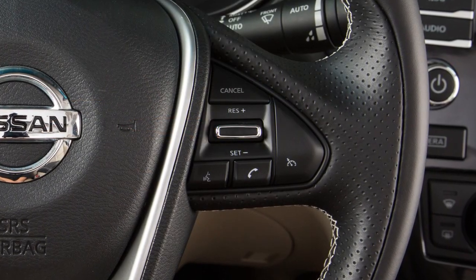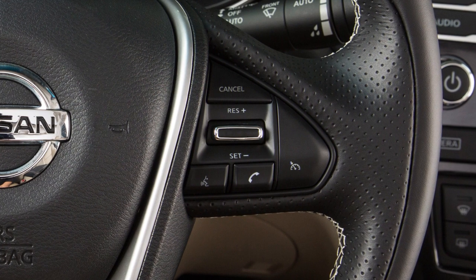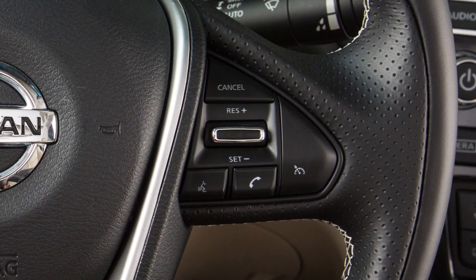To change to a faster cruising speed, push up and hold the resume plus switch. Release at your desired cruising speed. If you push and quickly release this switch, each push will increase your set speed by about 1 mile per hour.